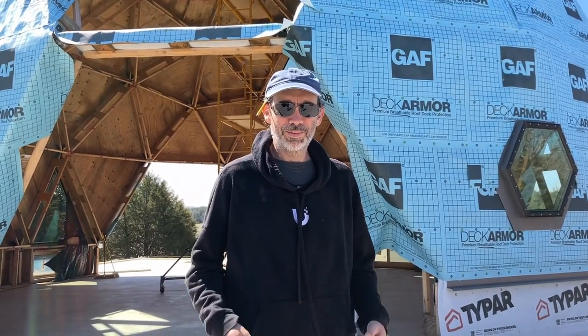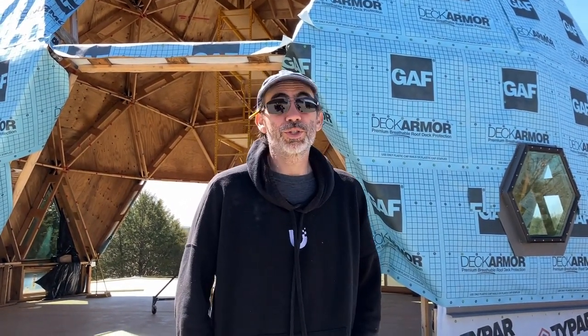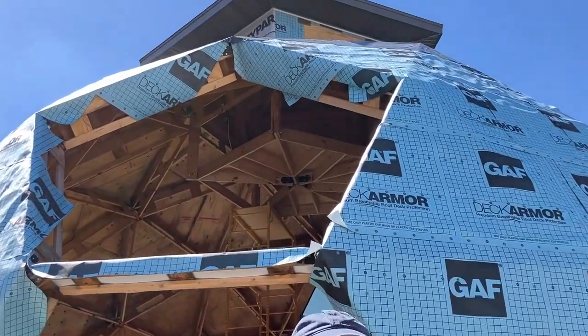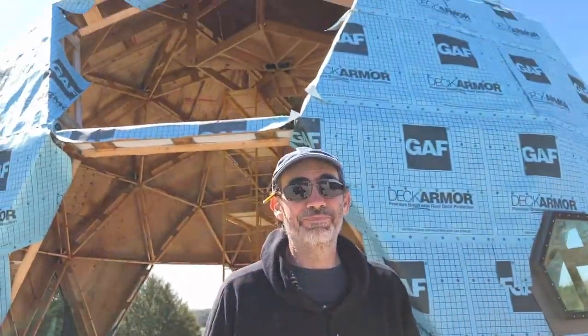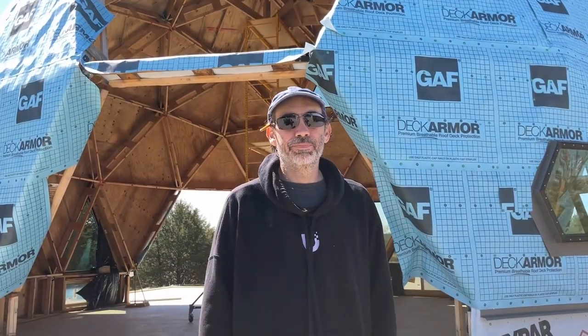We interrupt our regularly scheduled programming for a screw-up update. Two very astute subscribers recognized that we put the soffits in upside down. They painted one side and not the other — why would you paint the side that would never be visible? Either way, they are staying up that way. It doesn't really matter. Back to our regularly scheduled programming.